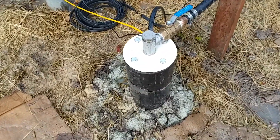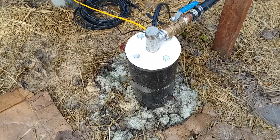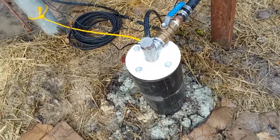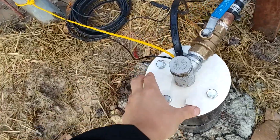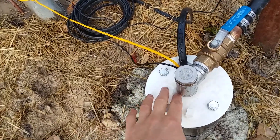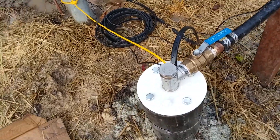This is our well — it's 200 feet deep, but we have really strong water so the static water level is 48 feet at 45 gallons per minute. We installed a well seal here, so it's not a pitless adapter and there's no check valve.